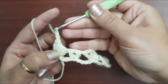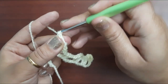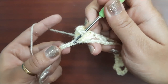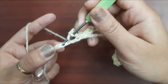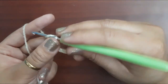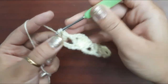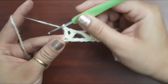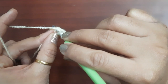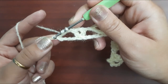Two chains, one more double crochet in the same space. Chain one and skip four chains — one, two, three, and four — one more double crochet in the same space. In the fifth chain, make a V stitch or make two double crochets with one chain in the same space or same chain like this.